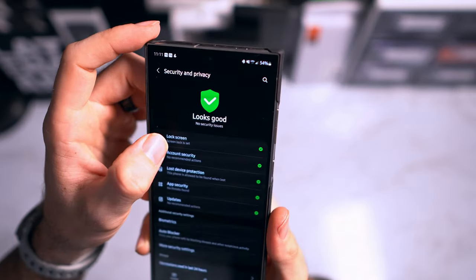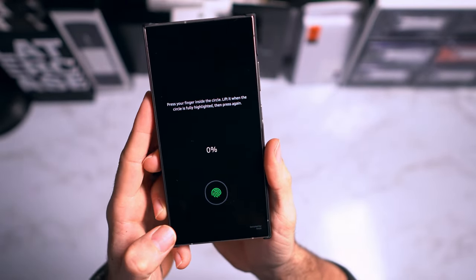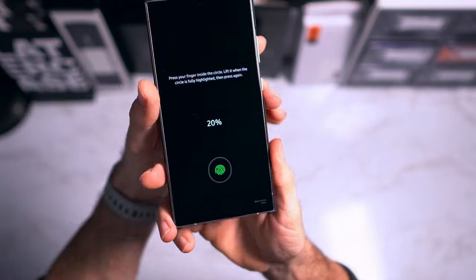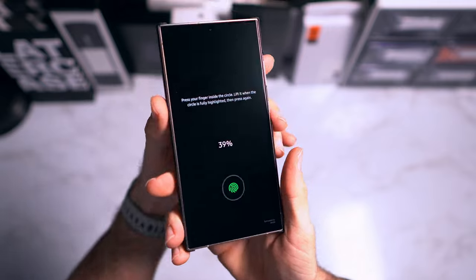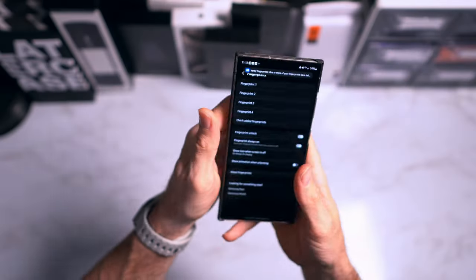If you like using the in-screen fingerprint scanner, I have a shortcut for you. There are two reasons to use it: it saves time, and it lets you register more fingers than the four-finger limit. When scanning your finger, instead of moving the same finger around directionally as it goes from 0 to 100%, alternate between the same finger on each hand — for example, left index and right index — until you hit 100%. That counts as one scan for two fingers.